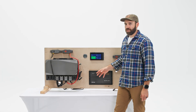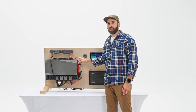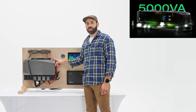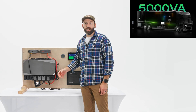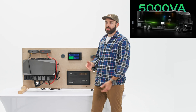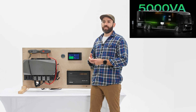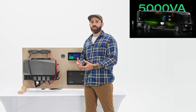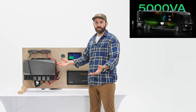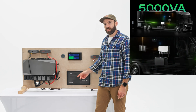One of the first features I want to cover is that the original Power Kit had a 3600 watt continuous output limit — 30 amps at 120 volts. The new Power Kit 2 is going up to 5000 VA, or 5 kVA, which is essentially 5000 watts. When you talk about VA, it's volts times amps; it's not taking into account power factor, so you can just assume it's 5000 watts.